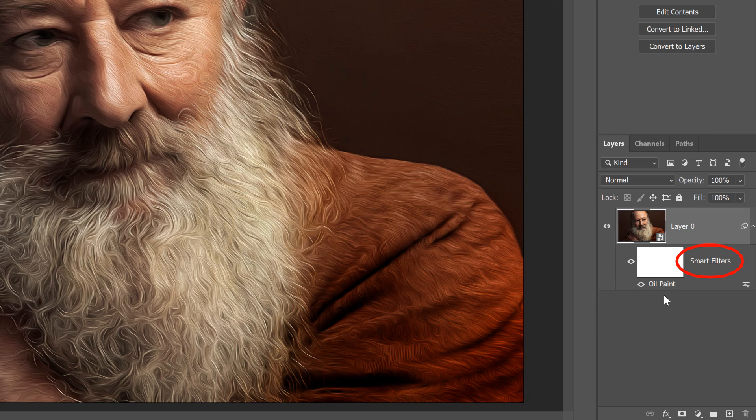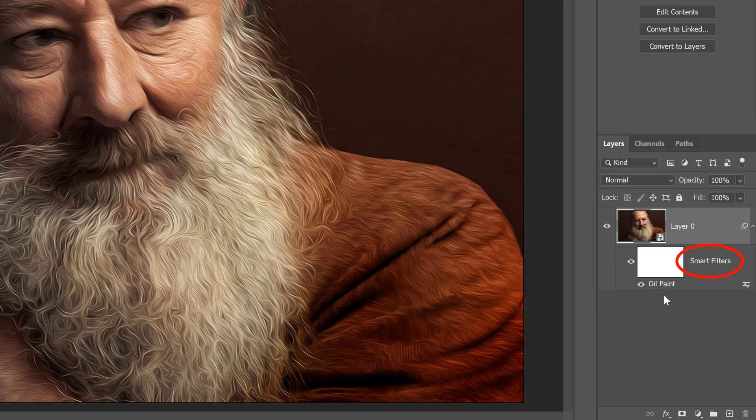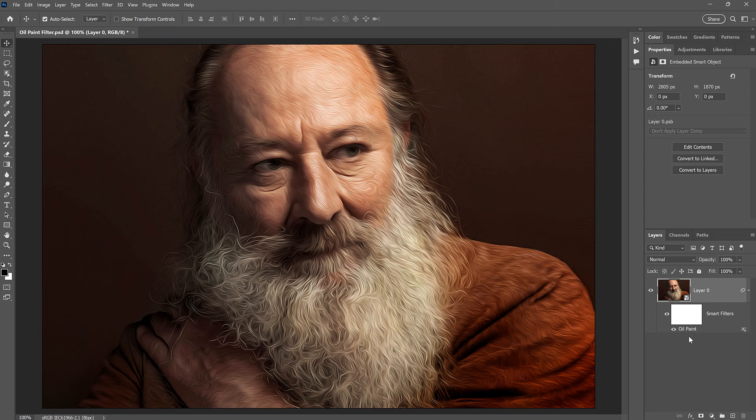In the Layers panel, we see the oil paint filter listed as a smart filter below the image, which means we can reopen the filter to change the settings. But how do we change the settings in just one part of the image? In my case, how can I bring back detail in his eyes without affecting anything else? The trick is to apply a second oil paint filter with different settings and then combine the effects from both filters using a layer mask. Here's how to do it.